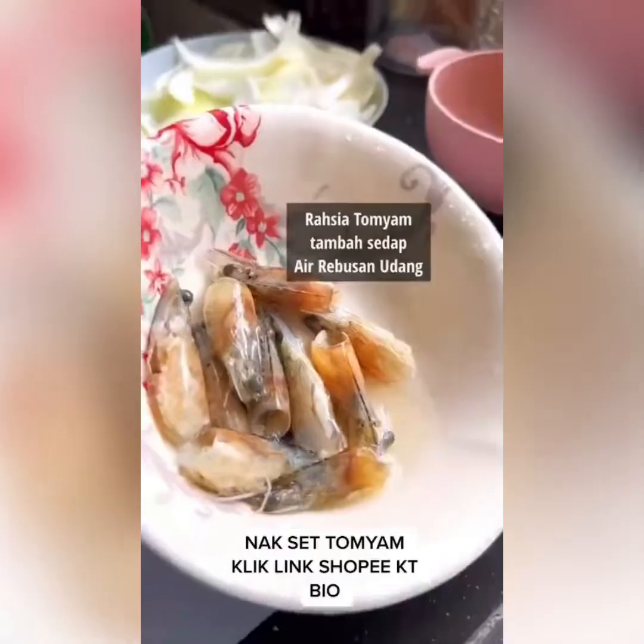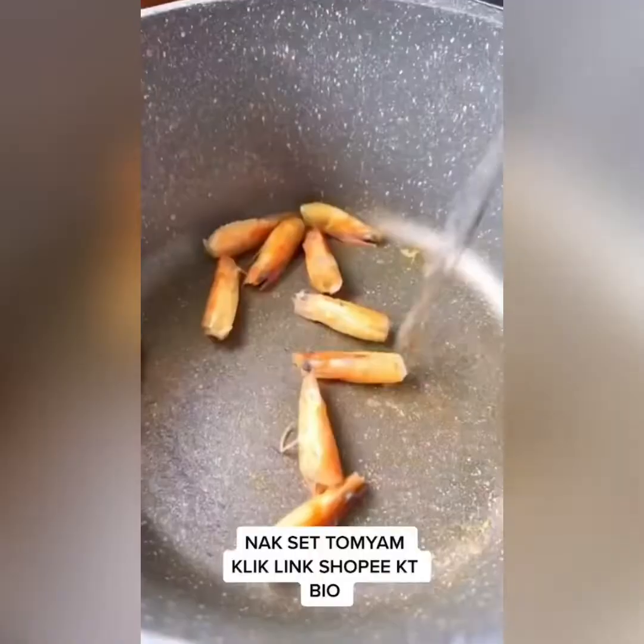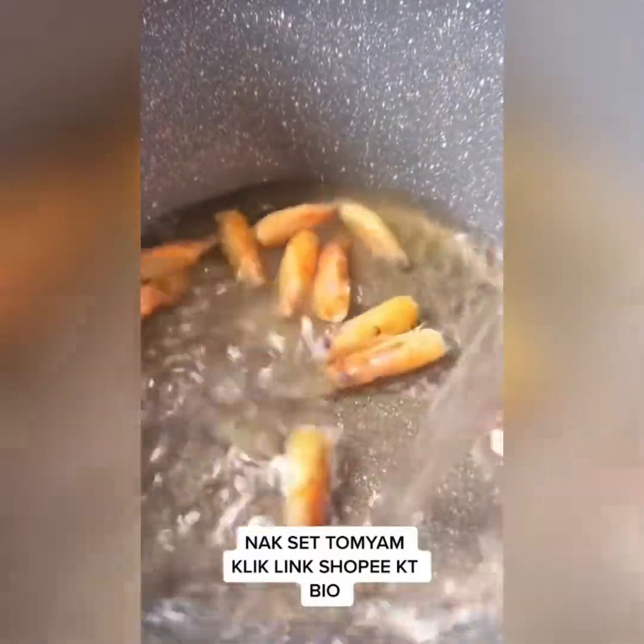Buat je lah. Macam biasa, lepas tu untuk barang basah ni terpulang korang. Lepas tu korang masakkan kepala udang tanpa minyak. Lepas tu korang tambahkan air — air ni agak-agak korang lah.